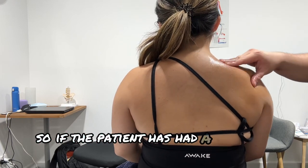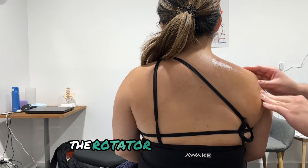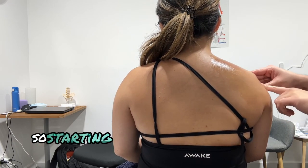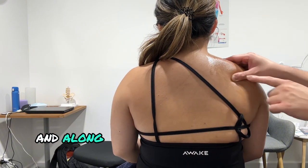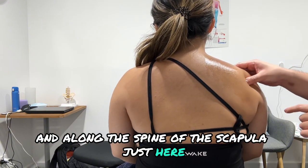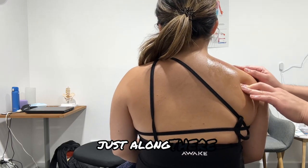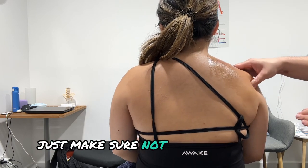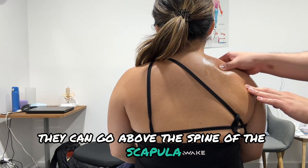If the patient has had a rotator cuff tear or any issues with their rotator cuff, the rotator cuff complex is pretty much where my hand is. Starting from where my thumb is, you go across and along the spine of the scapula just here, riding that bony part along there. You can use your thumbs — just make sure not to hyperextend — and you can go above the spine of the scapula as well.